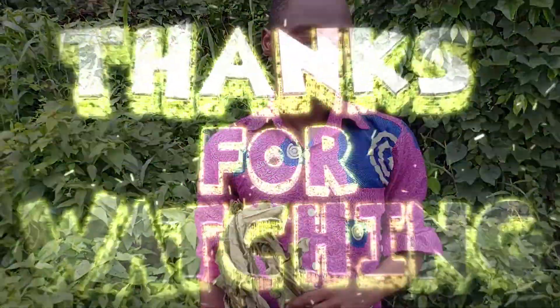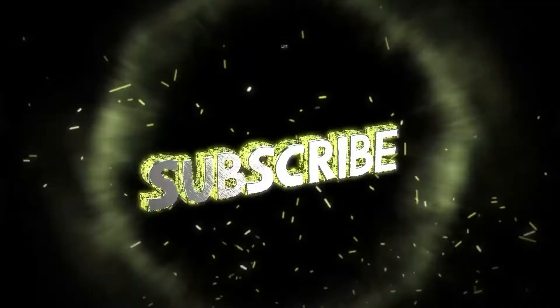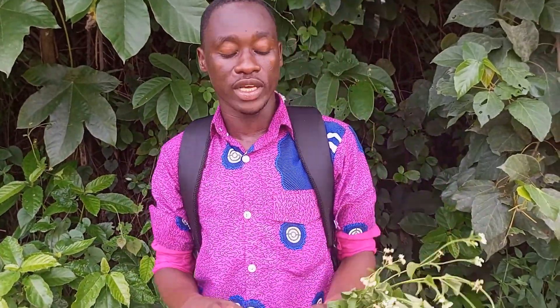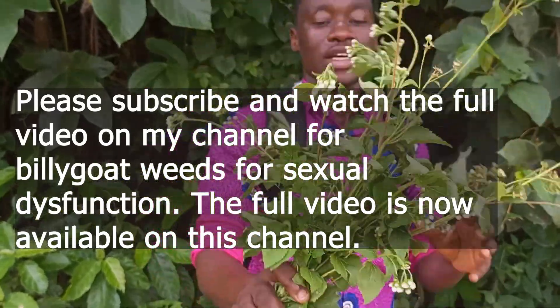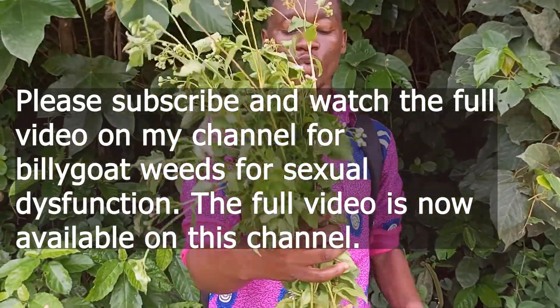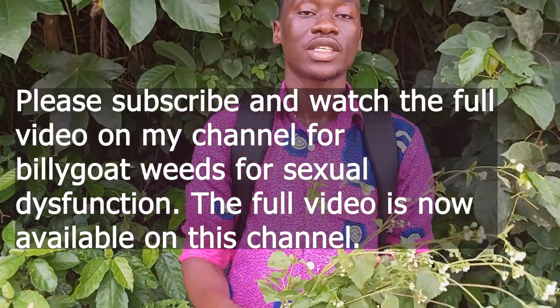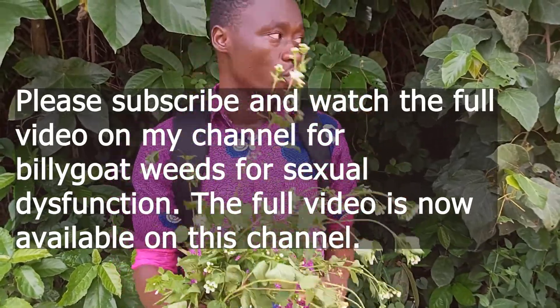Welcome back to my channel, Plant Lifestyles. Today I have a special leaf to talk about — it is called Billy Goat Weed. I'm going to talk about how this leaf is used to treat sexual dysfunction and boost your libido.